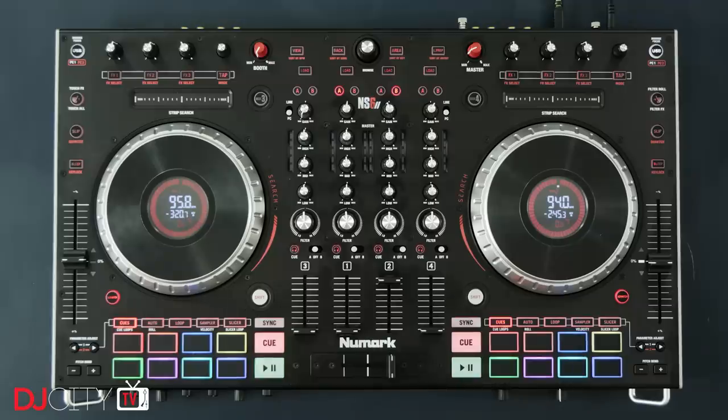Hi everyone, it's Mojax back in the DJ City UK Lab. The Numark NS6 was one of the first controllers for Serato DJ software. That was with Itch when it first came out, then it moved on to Serato DJ. And now here we are, we have Serato DJ Pro and the new NS6 II. Let's take a look.